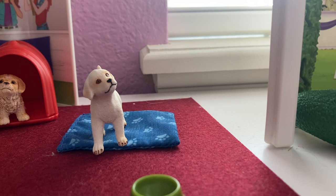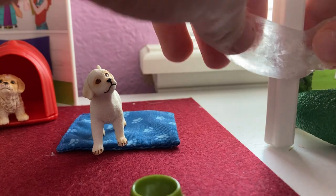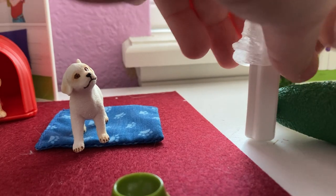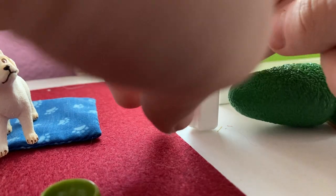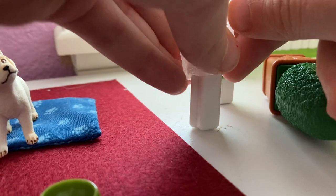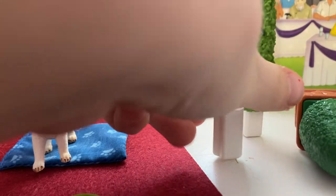There's also another hack you can do with this — you can also use it as ice. I'm gonna show you guys. It might not look great, but you can use this as ice.